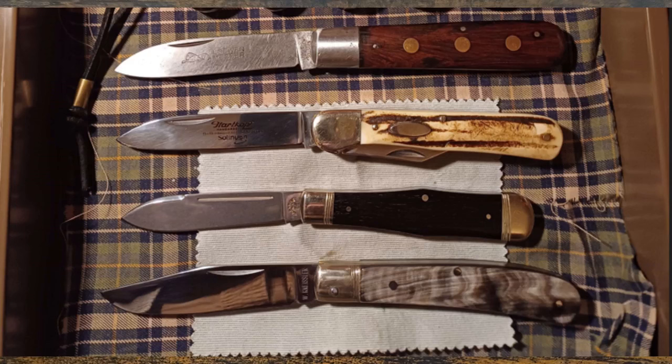I rattled through that, Ian, but thank you so much, mate. I'm really enjoying your collection and I hope you guys are as well. Thank you to everybody that's got involved in this series — we'll have some more. Usually I'll put a video out, give it a while, and then put another one out. I'm loving this collection like I am all the others. See you on the next one. Cheers.